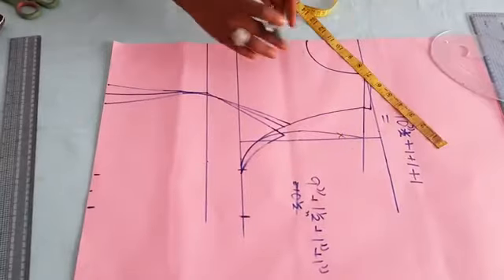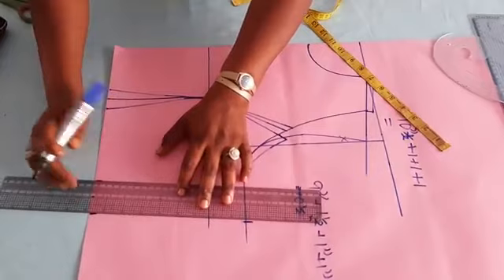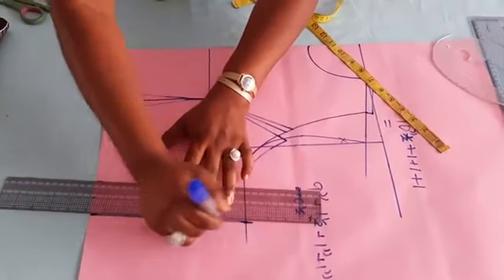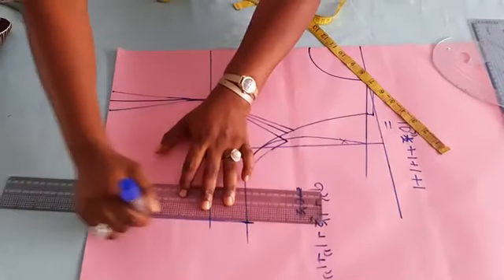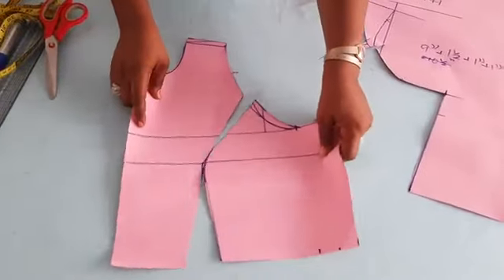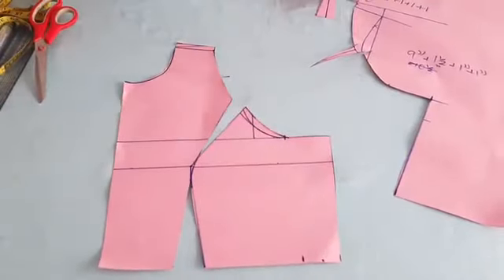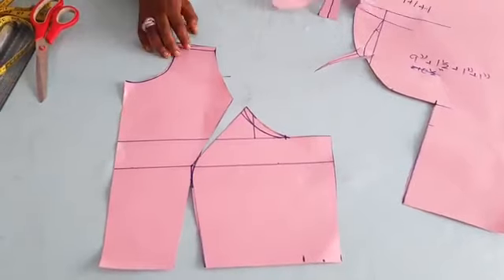If you want a waist dart, you don't need all that calculation. I just had to explain that for the purpose of those that needed it. This is what the front panel looks like. What we have to do is to place it on the fabric and cut it out. So let's quickly go to the back panel.